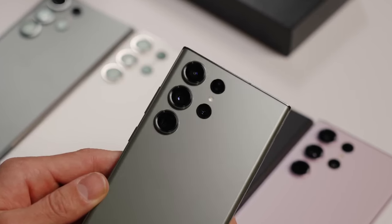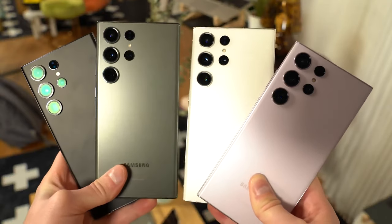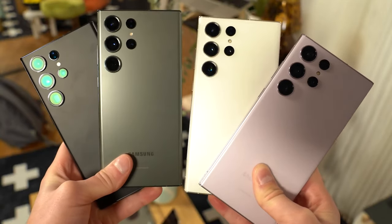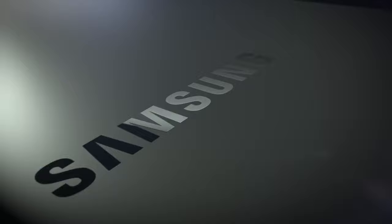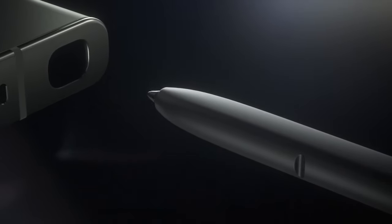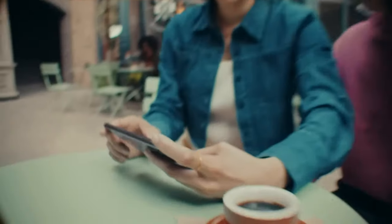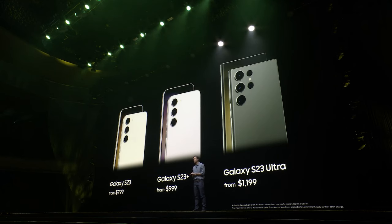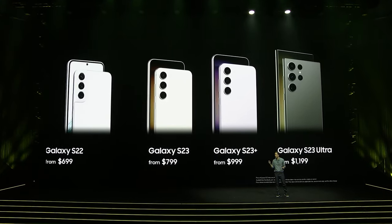Whether this is a good thing or not, Galaxy S22 Ultra users won't lose much by sticking to the 2022 model and skipping the S23 Ultra this year. Avid yearly flagship buyers who want the best of the best will benefit from a better camera experience, an improved Snapdragon chip, faster storage and RAM, and early access to One UI 5.1 features. The Galaxy S23 Ultra starts at $1,200 — the same as the S22 Ultra last year.